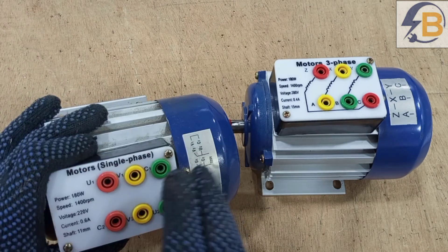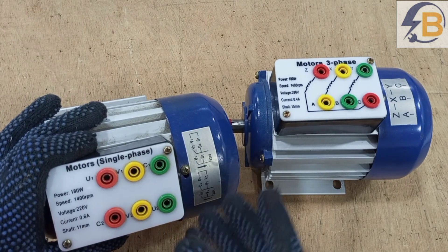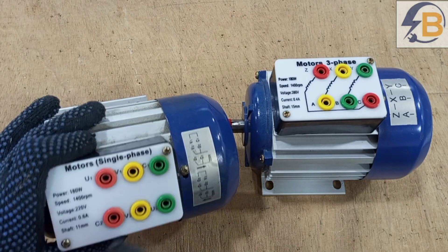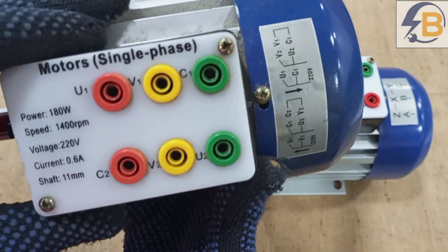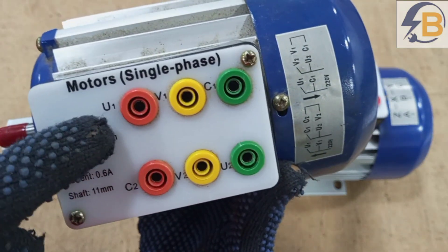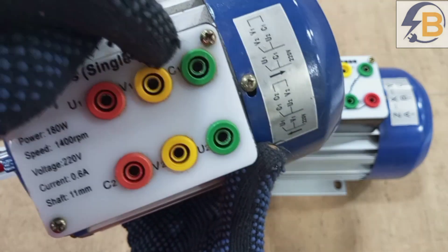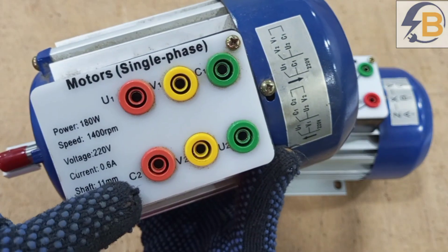Usually, even if the capacitor doesn't show externally, there are terminals that will clearly show you where the capacitor connections are. For instance, in this motor, you have the terminals labeled as U1, U2, V1, V2, and then C1 and C2.